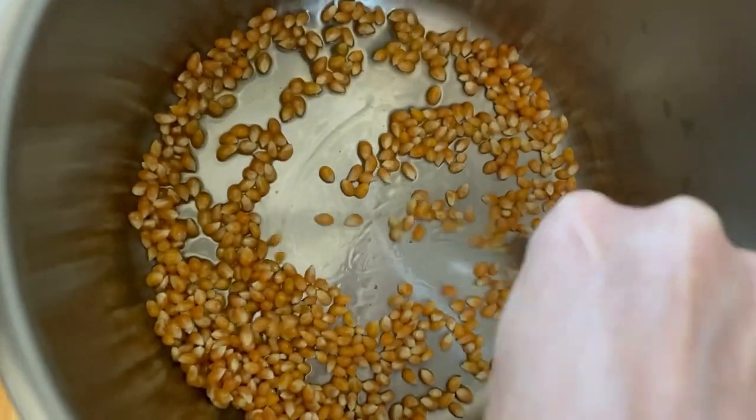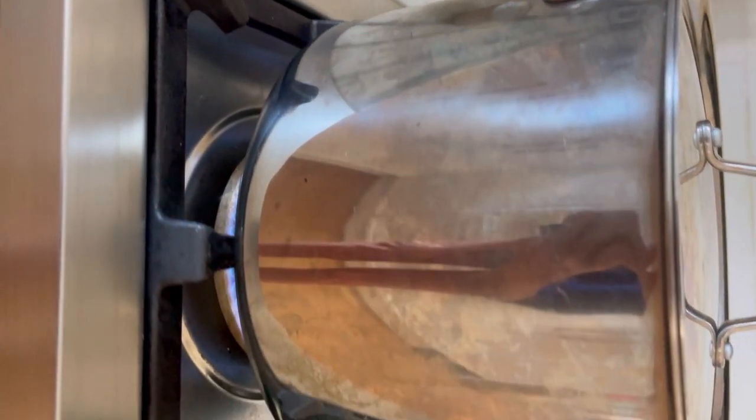We're gonna add our popcorn and toss it around in the butter so it gets into every nook and cranny. Then just pop a lid on and wait for some action.